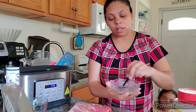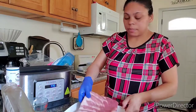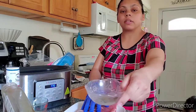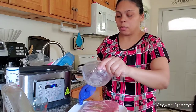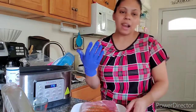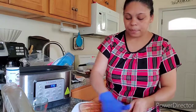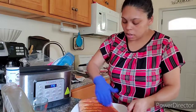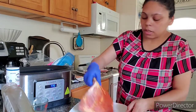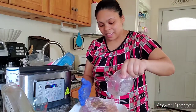Mix it all together. So I rinsed the ribs, and now let's marinate — a little bit on the front, a little bit on the back. I like to use gloves because I don't like all that powder under my nails. But if you do it with your hands, that's up to you.